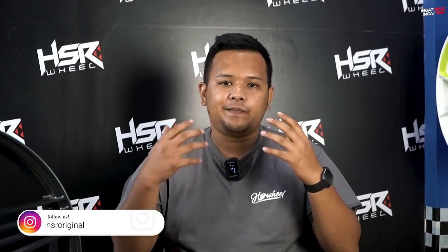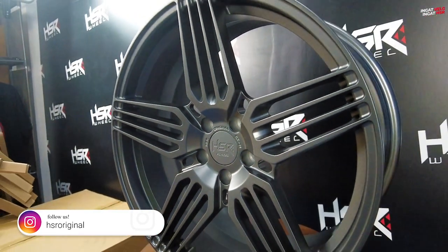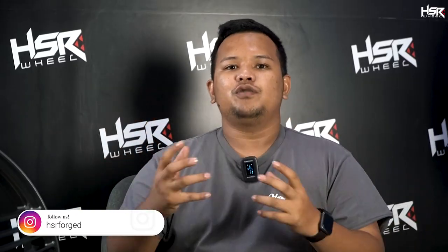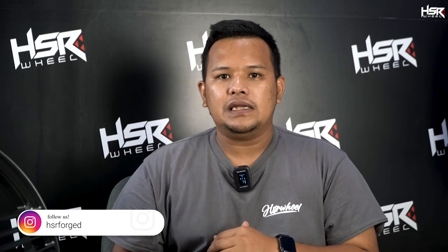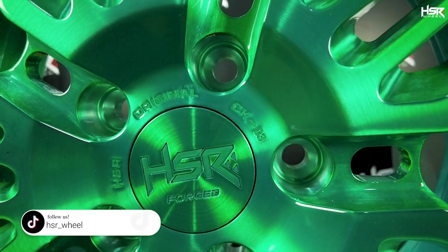Ini yang banyak orang tunggu-tunggu. Karena di konten kali ini, gue akan unboxing velg-velg spesial. Ini velg bukan sembarang velg — ini velg yang dibuat secara Forge. Jadi sebelum kita lebih lanjut melihat velg-velg apa saja yang ada di video ini, gue mau kasih tau dulu kelebihan dari velg Forge dari HSR Forge ini apa saja.